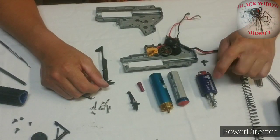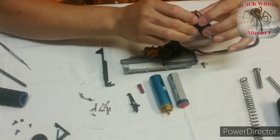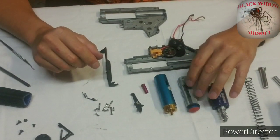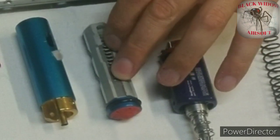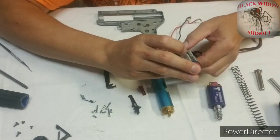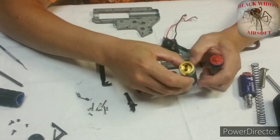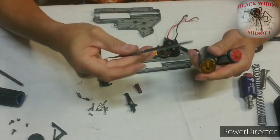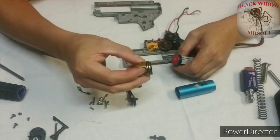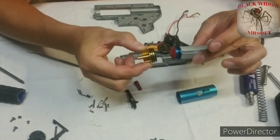For my motor I'm using an SHS high speed motor — a lot better than the original that came in the gun, and fairly cheap at around $35. My piston — I don't remember the brand, but I don't recommend any piston with plastic teeth. Just go ahead and buy a piston with full metal teeth. The piston and cylinder heads are the SHS brand, both made out of aluminum, giving me great air seal. The only thing I don't like is the piston head is a bit heavy, and in the long run I'm afraid my gearbox will crack.